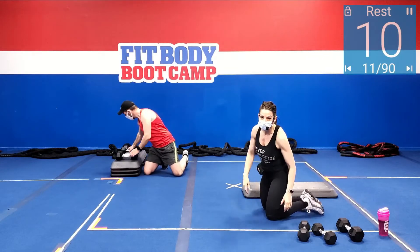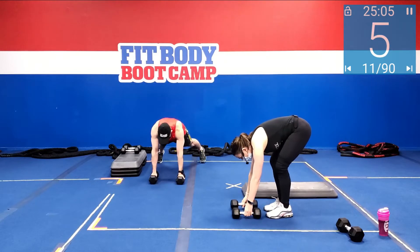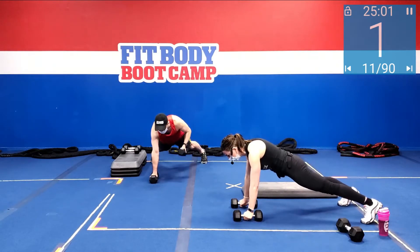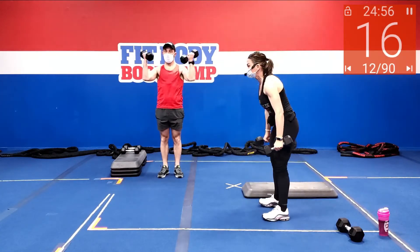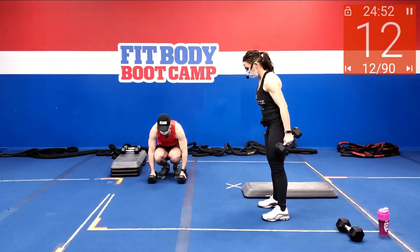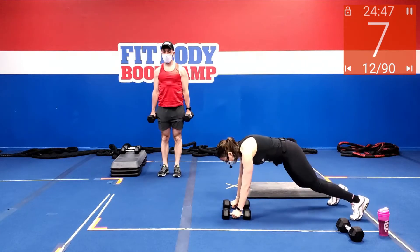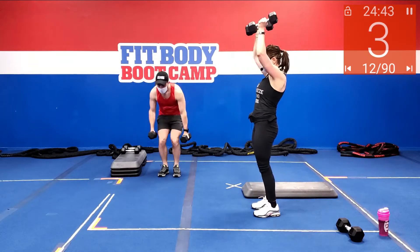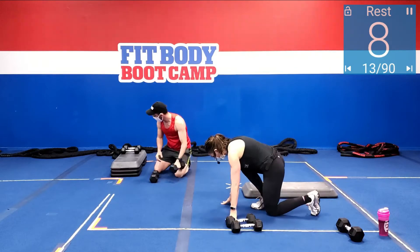Nice work. Grabbing those dumbbells: row, row, bicep curl, and into a thruster. Starting off in that plank — we're going to row it, row it, jump it in, stand, bicep curl, press. And then back again.